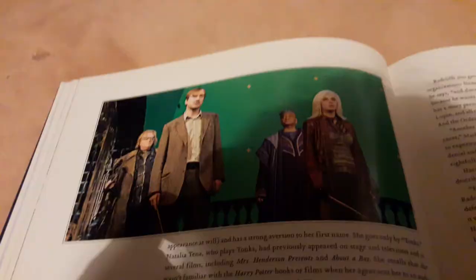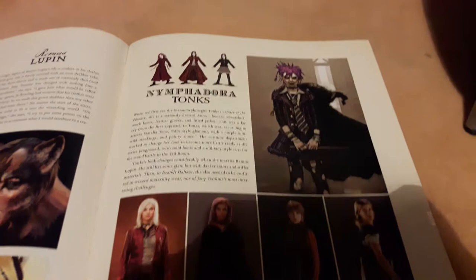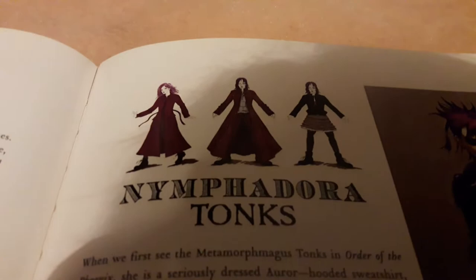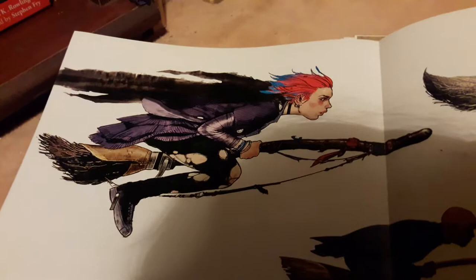We have this Tonks behind-the-scenes picture which I absolutely love because it's a more detailed shot of Tonks in this outfit with her white hair. We then have this whole page on Tonks from the Page to Screen book. I love this because there are some gorgeous illustrations here — sort of concepts of Tonks — and then it really shows you all of her outfits, or four of her outfits, in detail.